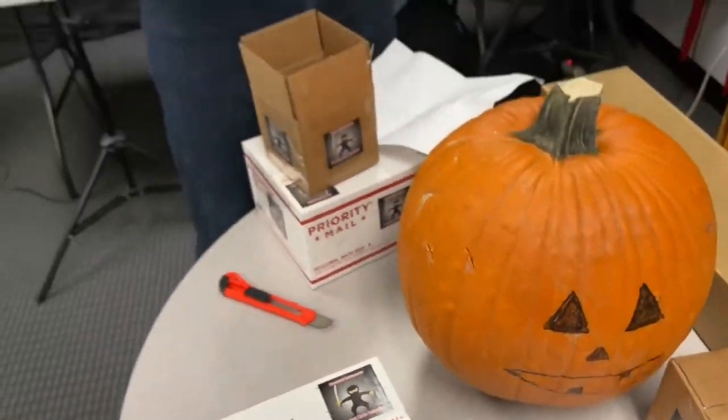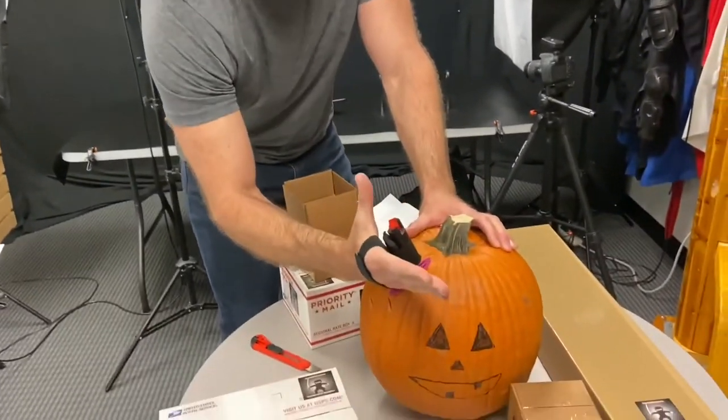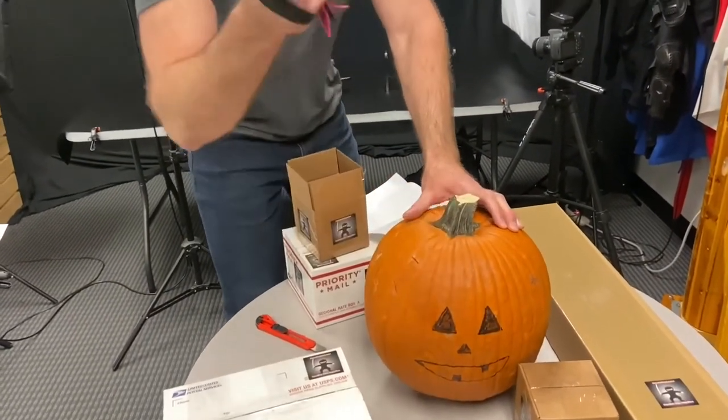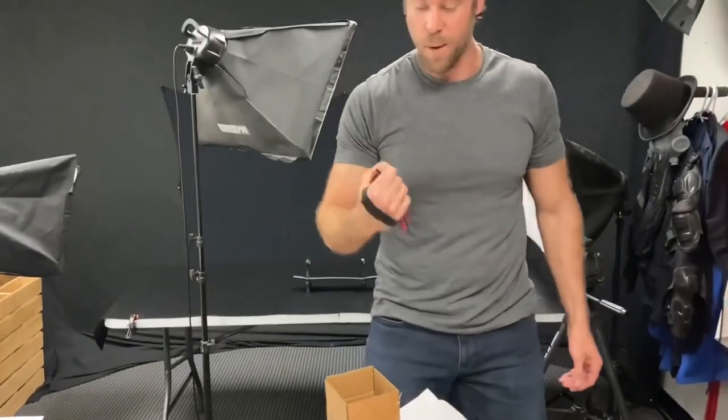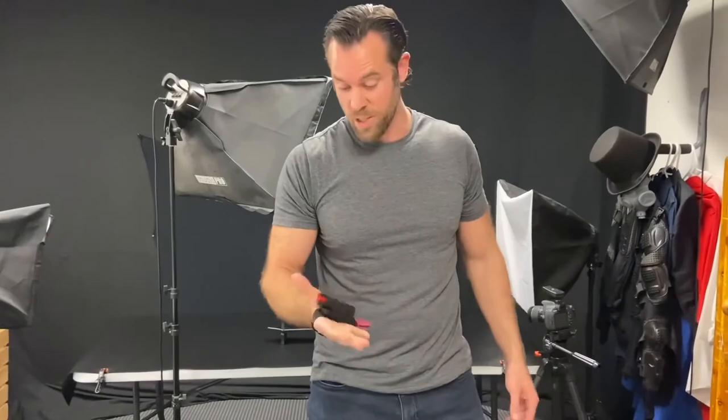It would definitely hurt an attacker. I also like the fact that if you're holding this, it would help to strengthen your punches as well. So it's actually a really, really cool self-defense weapon.